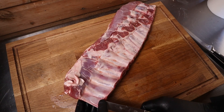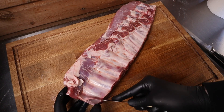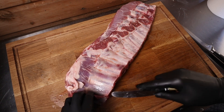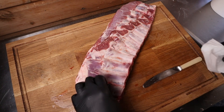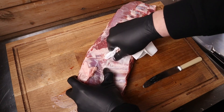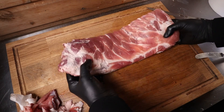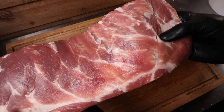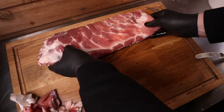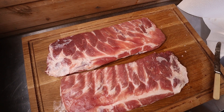First things first, grab yourself a butter knife and find the end of the skin — you need to remove the membrane first, then you literally just peel that back. Use a butter knife; if you do it with a normal knife you end up hurting yourself. Grab a little bit of kitchen roll so you can get a nice grip on it. There you go — all trimmed up, any excess fat removed, any flappy bits of skin gone, and the membrane's all gone on the back as well. Two ribs demembrated and all trimmed up — now let's go make our seasoning.